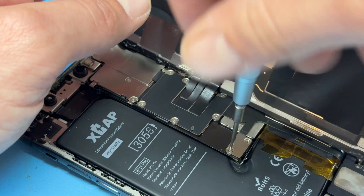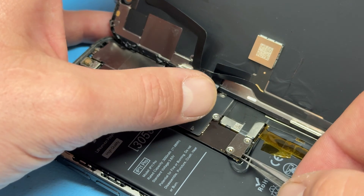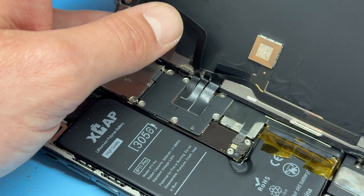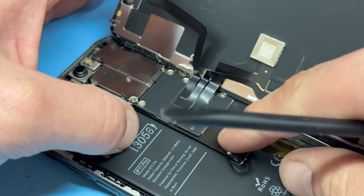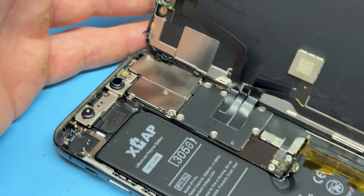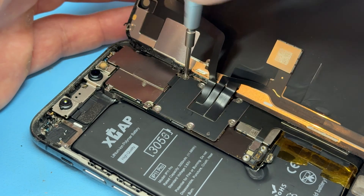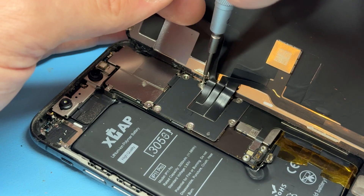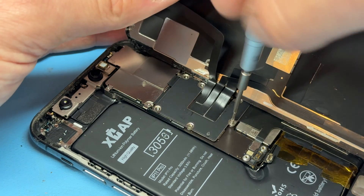We now need to remove the screen. Go ahead and remove the two Y triple-zero tri-wing screws from this little shield here to reveal the battery cover, and then use a plastic spudger to disconnect the battery connector. That's going to isolate power from the device so that we're safe to work on the rest of the phone.